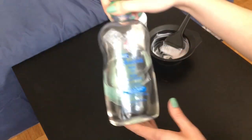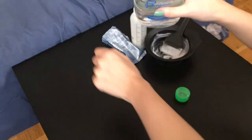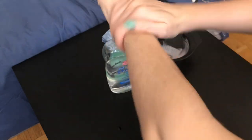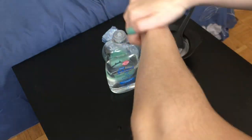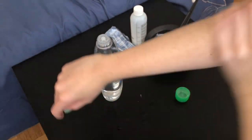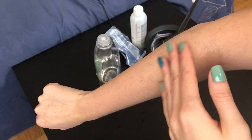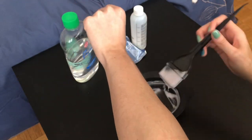I'm going to grab the baby oil and apply it to my arm — you want to apply this generously. As you can see, both my arms and my hands are now protected.